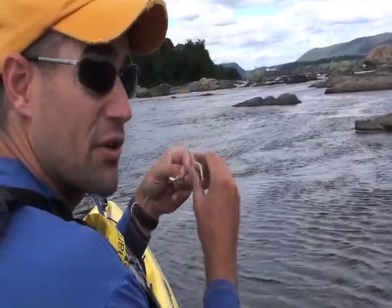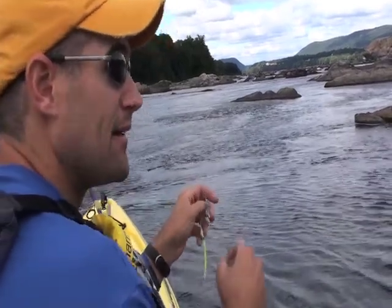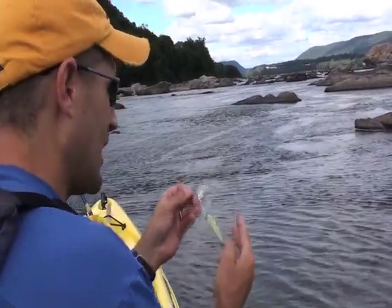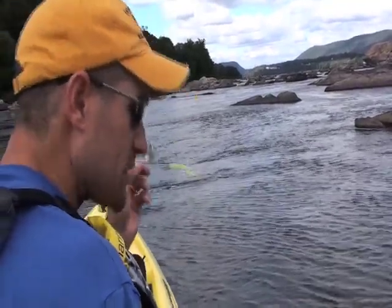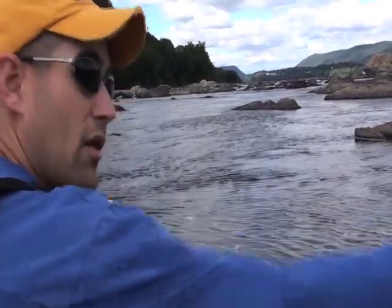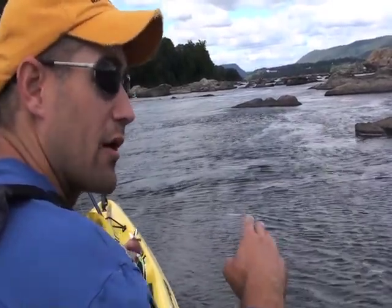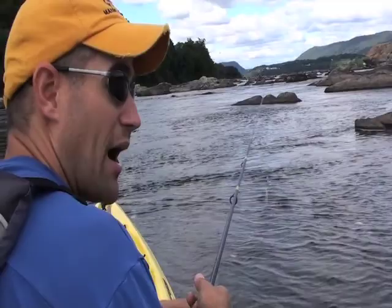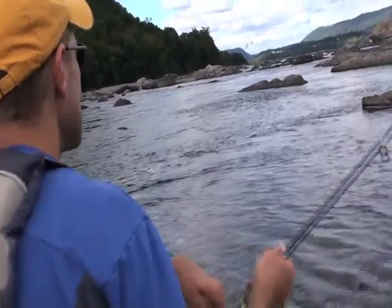One technique I like to use with a buzz bait like this is what I call amphibious buzz baiting — amphibious as in amphibian, frog, anything that's in the water and out of the water. The way a buzz bait moves, it's in and out of the water. Critters swimming along the surface are obviously not in their own environment; they're crossing the water to get to something solid. So intentionally casting over rocks, logs, grass beds, sandbars, and gravel bars is a great strike trigger.